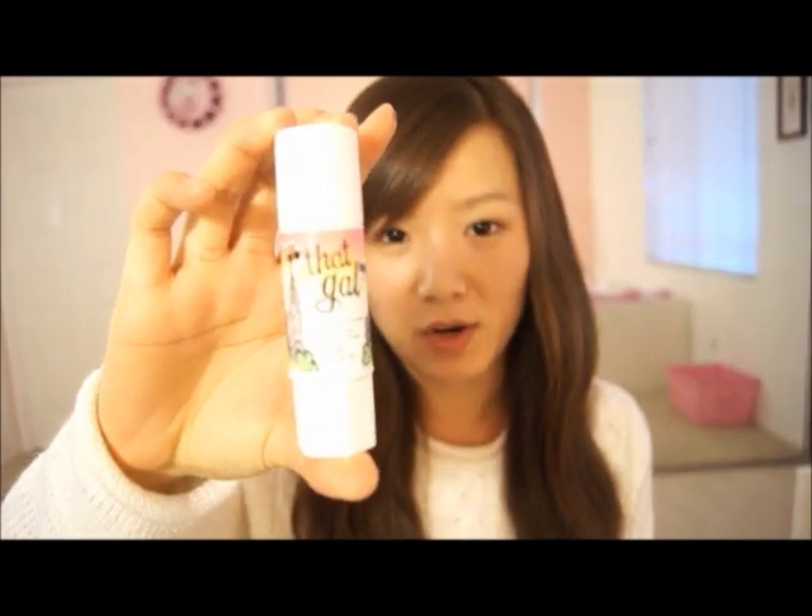You're going to first start off with a clean face. I've applied the Benefit That Gal — it's a primer and I've just applied it all over my face.